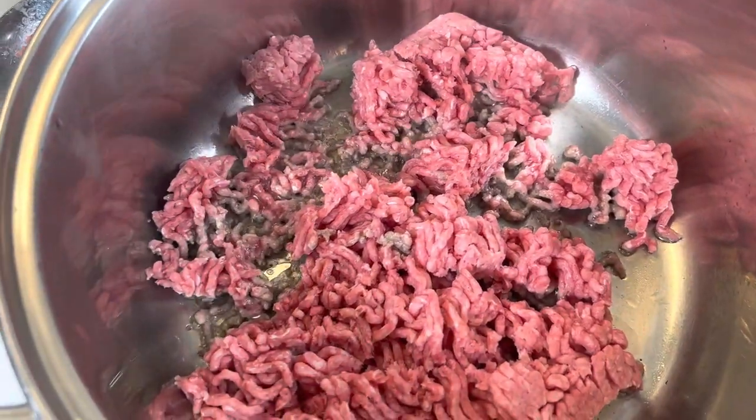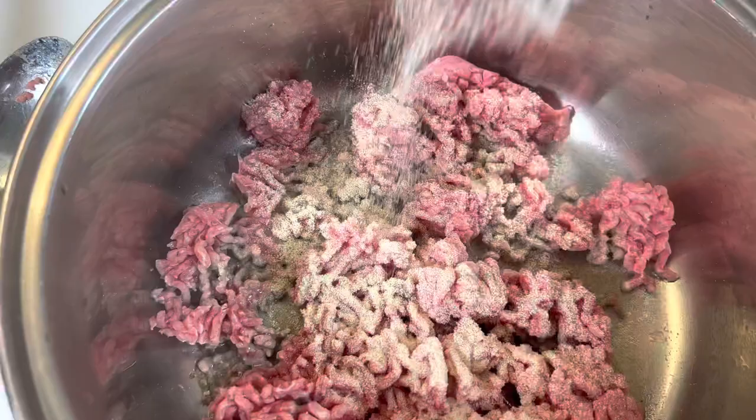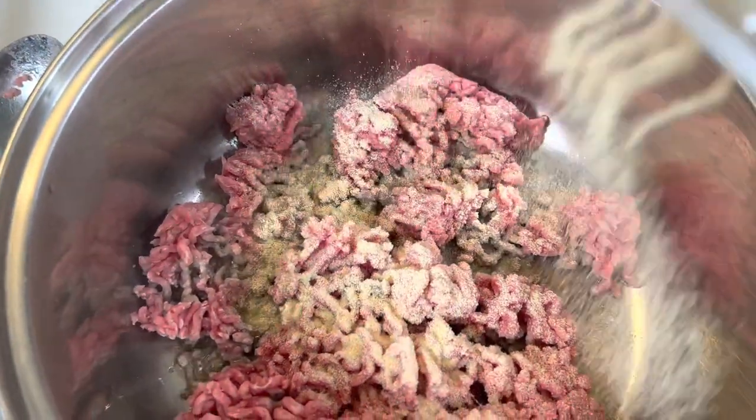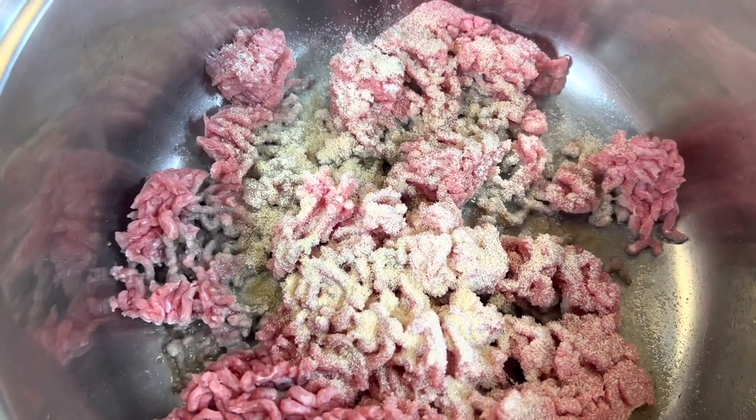I have one pound of ground beef and I'm going to brown this. The first thing I'm going to do is add in some onion powder and some garlic powder. I'm going to continue to brown my ground beef and once it gets brown, I'm going to go ahead and drain the fat.